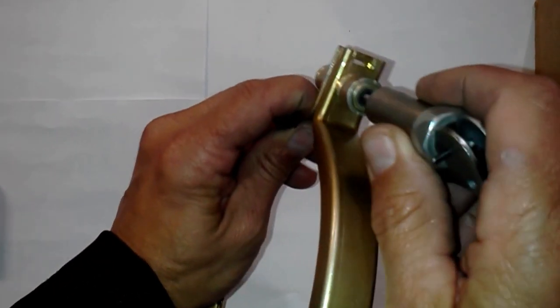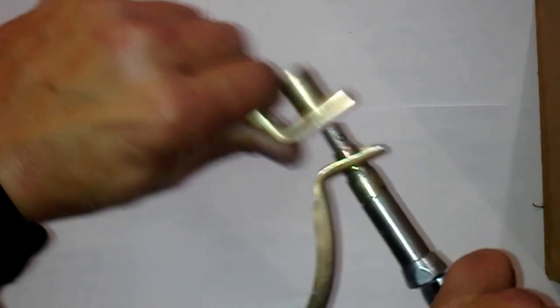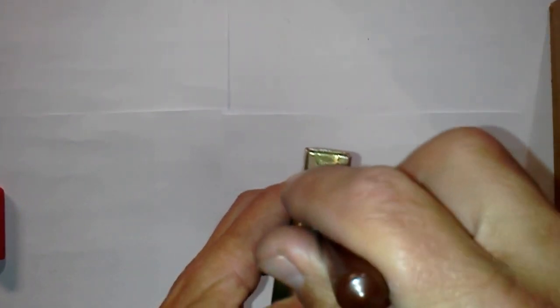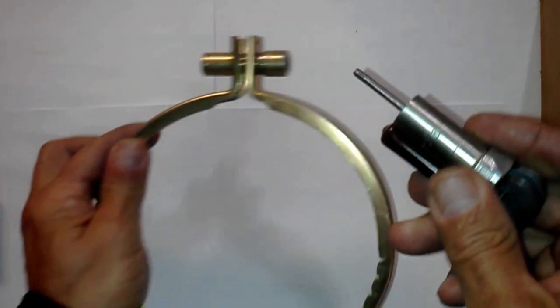So the way you open it — put the key in, and there you go, it's open. Put it back in, done. Locked again.